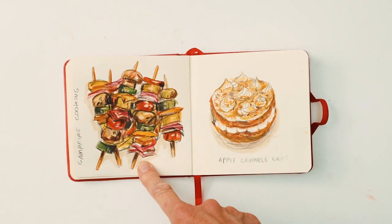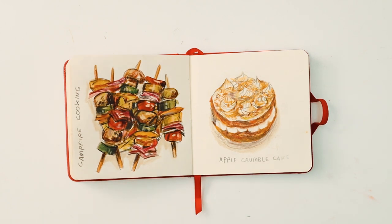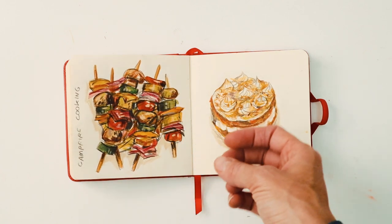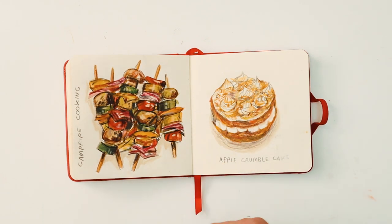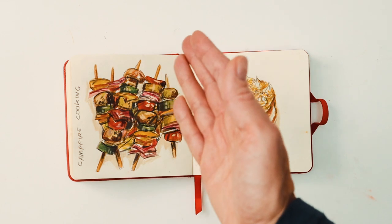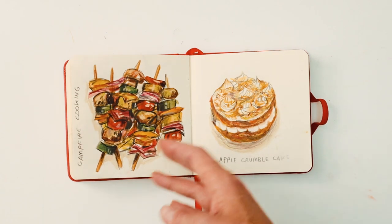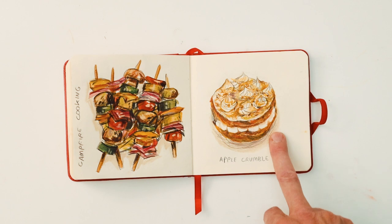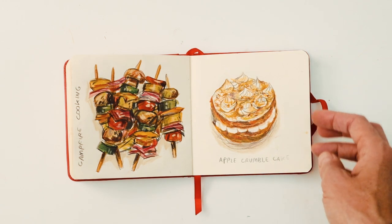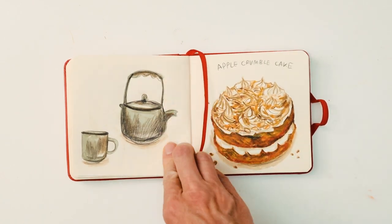This one was campfire cooking — these are like kebabs. Quite a complicated sketch and it was hard to keep it loose because of all the different veg on a stick. I probably could have just done one kebab stick with maybe the fire, and that would have been enough. Now this is the apple crumble cake — this is the first version I did, a little bit too tight, so I thought I'm going to do it again.